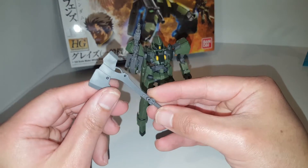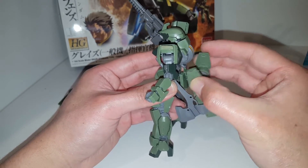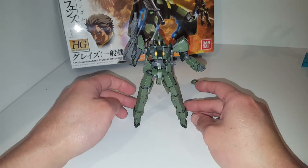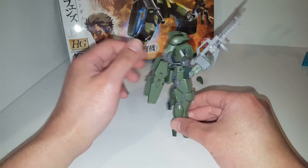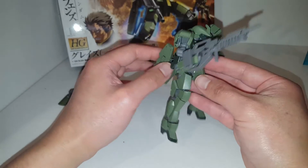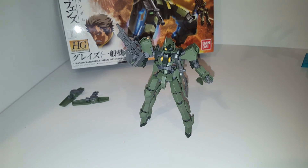He's also got this axe, just like the Schwalbe Graze, and when it's not in use you can attach it to either side of his waist using the peg holes — you can only attach it to the side skirts. Overall it's a very nice looking model kit. My only complaints are the feet, which can cause it to fall over sometimes, and there are some sticker applications — yellow stickers on the front and back — which I didn't feel like painting. So yeah, that's pretty much it for this review. I hope you guys enjoyed this video, thanks so much.